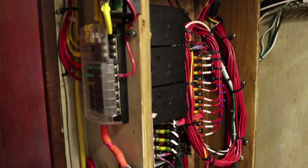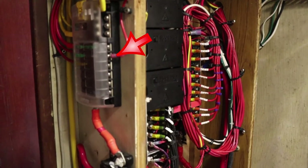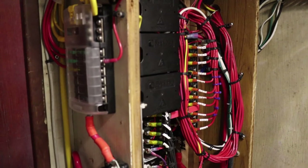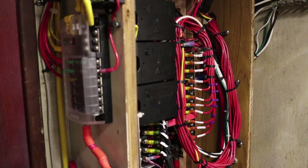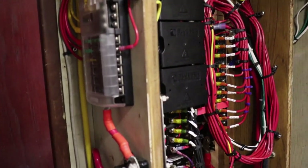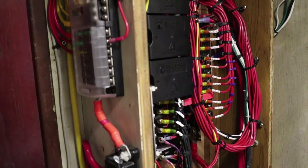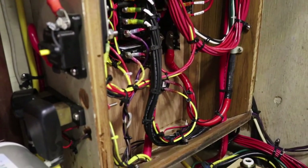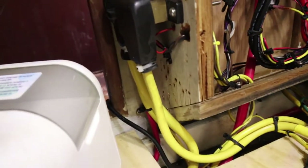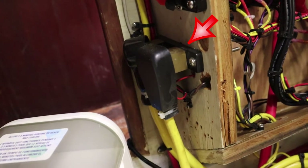Over here is my incoming panel for all my power generation modes: two sets of solar panels, a wind turbine, and a water turbine. They all come in and feed that panel and are all individually fused with a positive disconnect. Here is my Victron shunt so I can monitor what's going on with the battery pack.